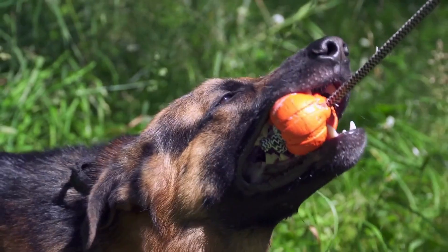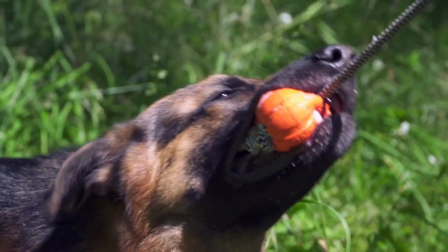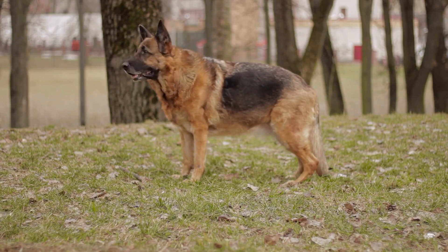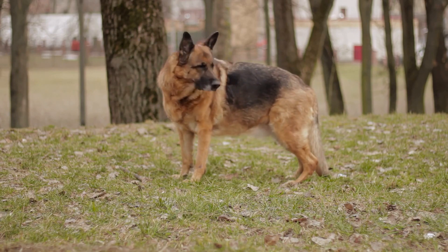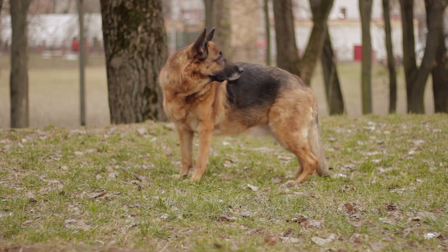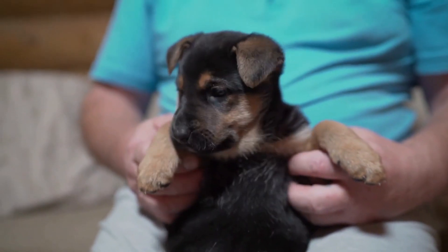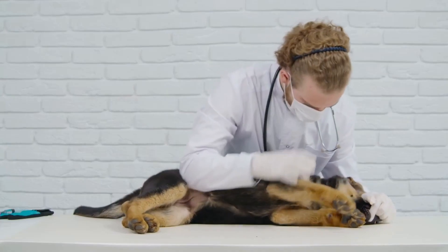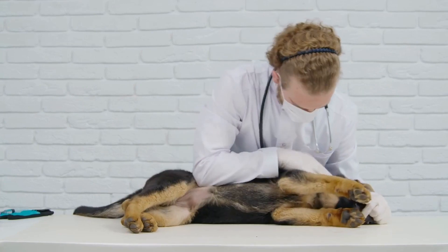Timing is crucial in flyball, as dogs race against other teams in a relay format. Therefore, it's essential to introduce the concept of timing during training sessions. The dog must learn to sprint towards the hurdles, clear them, trigger the box, catch the ball, and quickly return to the start line. This requires a high level of focus and precision, which can be achieved through repetitive training and practice. The handler plays a vital role in guiding the dog through the course and ensuring that the timing of each action is spot-on.